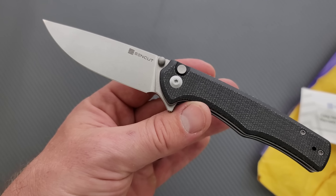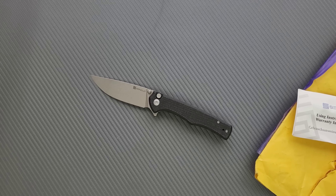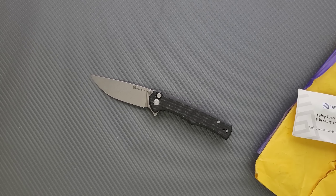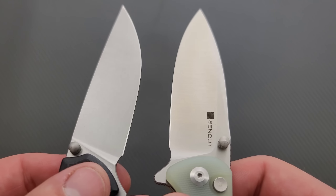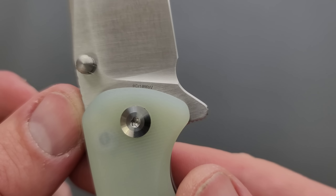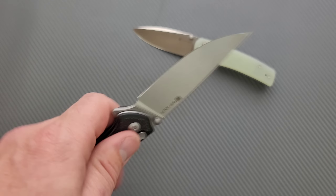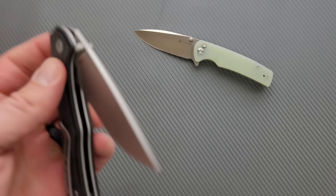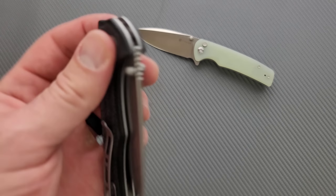This is a little slimmer profile than — you know what, I think I still have it. Give me a sec; I have to move some knife cases. Here it is — this is the Saxe. This is the other button lock from Sencut. This guy uses D2 steel, whereas on the Crowley it's 9CR18MOV, which is all right. I like D2 for the edge retention if the heat treat is okay. The D2 I've experienced in this general territory seems to hold an edge a little longer than the 9CR18MOV, but I suppose that's circumstantial.